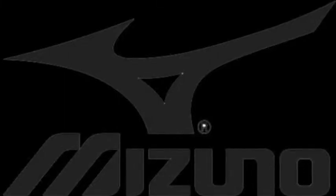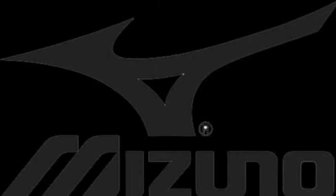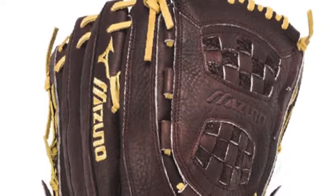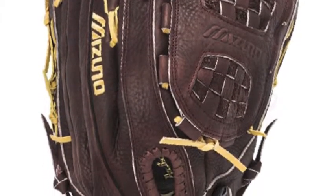The Mizuno Franchise GFN1400S1-14 slow-pitch softball glove is the glove you need to take your game to the next level. The Mizuno Franchise is designed to give you a high-quality glove but at a good price.